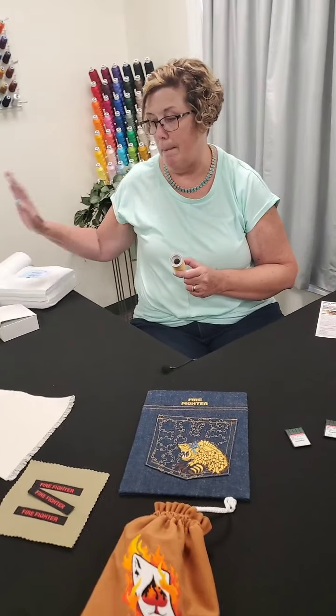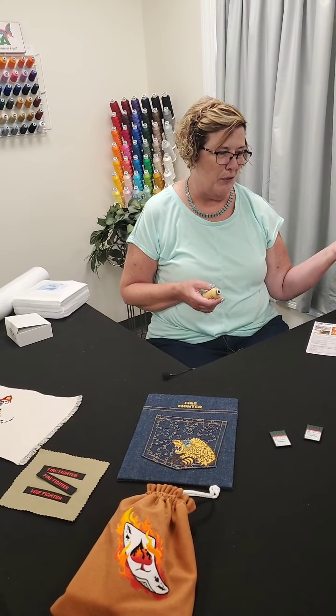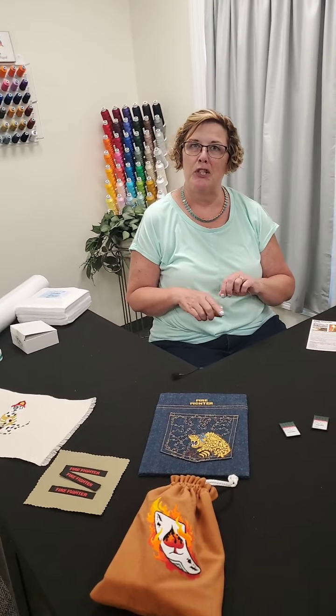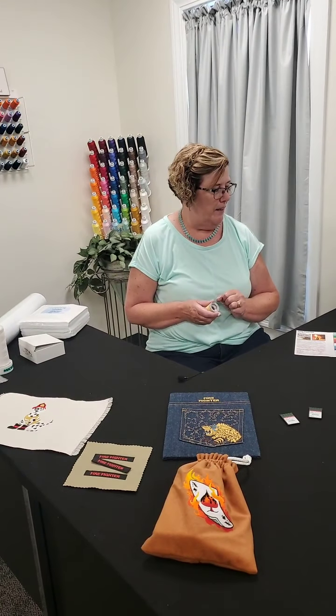So we've got our flame resistant backing, our flame resistant bobbins, and that goes along with our flame resistant thread. If a job comes into your shop and calls for this type of product, we have it here at Madeira USA, and you can be assured that it's going to run great.